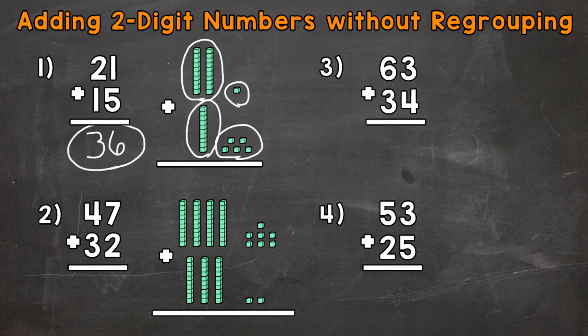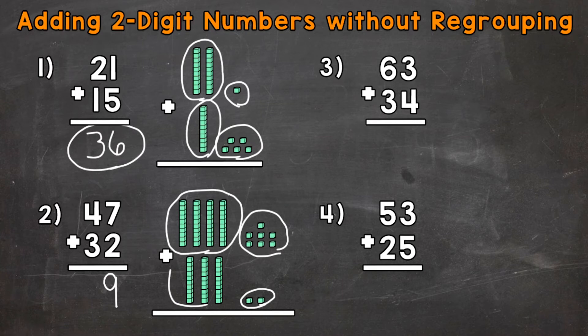Let's go on to number two, where we have 47 plus 32. Again, always start with our ones. Seven ones plus two ones gives us a total of nine ones. Now to the tens — four tens plus three tens gives us a total of seven tens. That seven has a value of 70 because it represents seven groups of ten. Our final answer is 79.